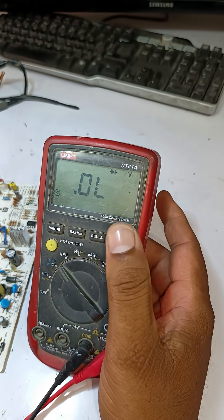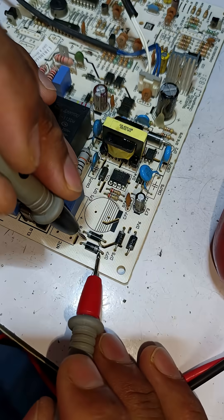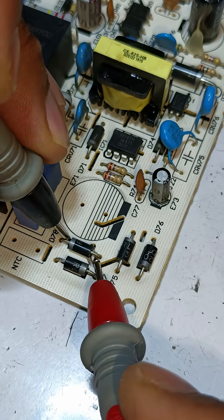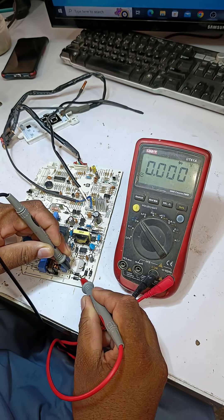I'm setting my multimeter to diode mode to check if these diodes are still good. The first diode is showing zero voltage drop on the multimeter, and the next diode is also showing zero voltage drop.